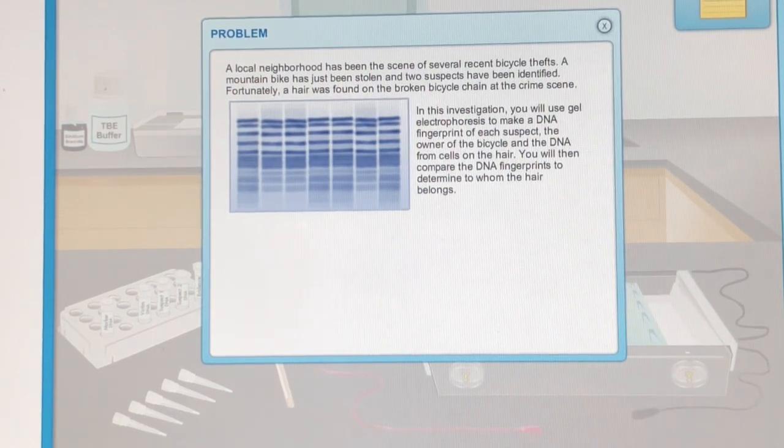A local neighborhood has been the scene of several recent bicycle thefts. A mountain bike has just been stolen and two suspects have been identified. Fortunately, a hair was found on the broken bicycle chain at the crime scene. In this investigation, you will use gel electrophoresis to make a DNA fingerprint of each suspect, the owner of the bicycle, and the DNA from cells on the hair. You will then compare the DNA fingerprints to determine to whom the hair belongs.